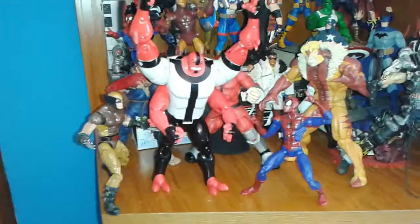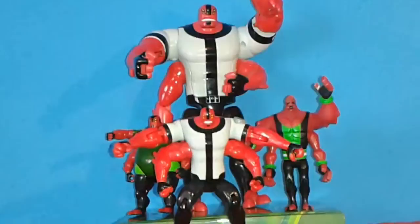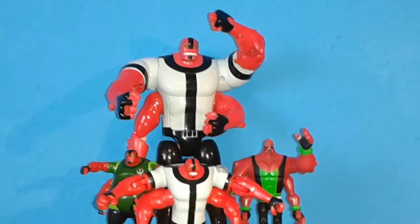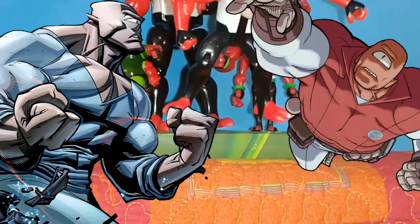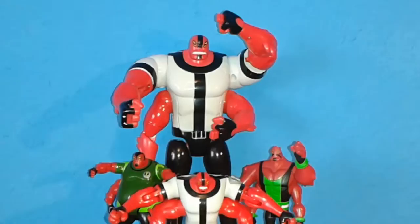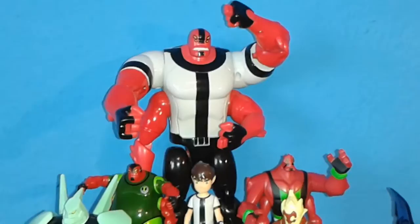For me, it was definitely worth getting this figure. Granted, I don't know much about Ben 10 — it's definitely not a show I grew up with — but I really like the character Four Arms. I think he's a very cool-looking alien. He kind of reminds me of the aliens from the Invincible comic series from Image Comics, especially Alan, maybe because of the feet since Alan has the same kind of two toes. Alan is one of my favorite characters from the Invincible comics, so that was probably a huge factor in me picking up this figure. The toes are very sturdy — you don't have to be afraid of breaking them.